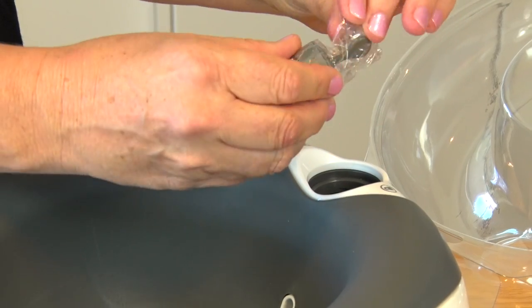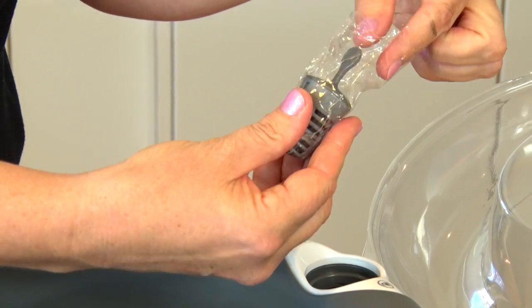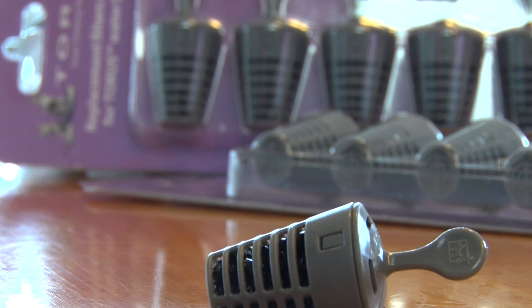Located at the top of the bowl is an active carbon filter. Pull this out and remove the outer packaging. Each Taurus bowl comes with one carbon filter. This lasts approximately one month.